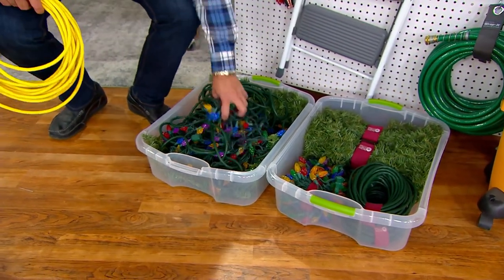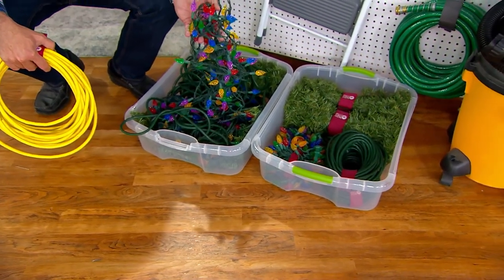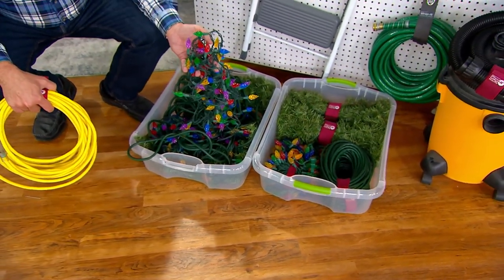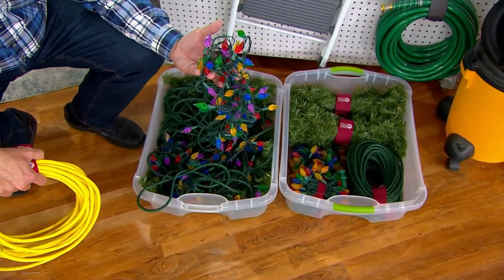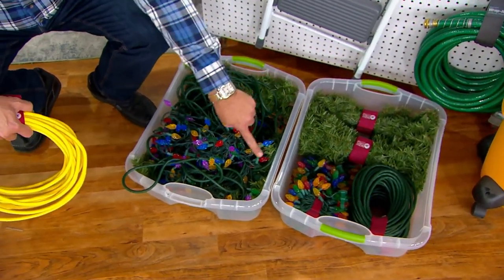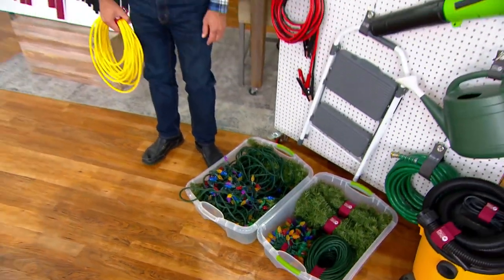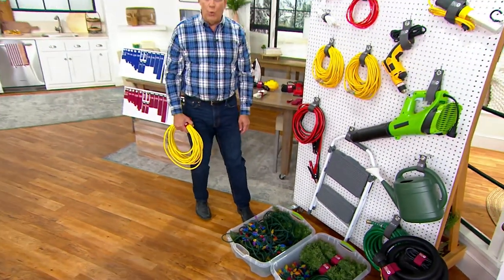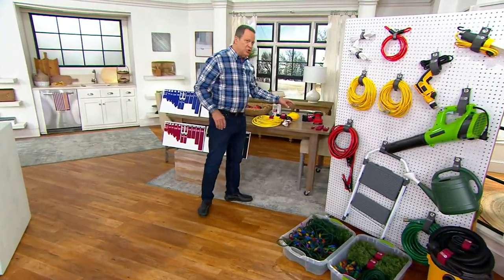Many of us just junk everything into a container and then they become a tangled snaky mess. Sure, that's part of the lure of decorating for the holidays — untangling the mess. But why go through all this hassle? The holidays are stressful enough. So don't miss out on this opportunity — you've got a great way to make sure that everything, as it comes down, is organized neatly and stored away in a way that you can easily access it.